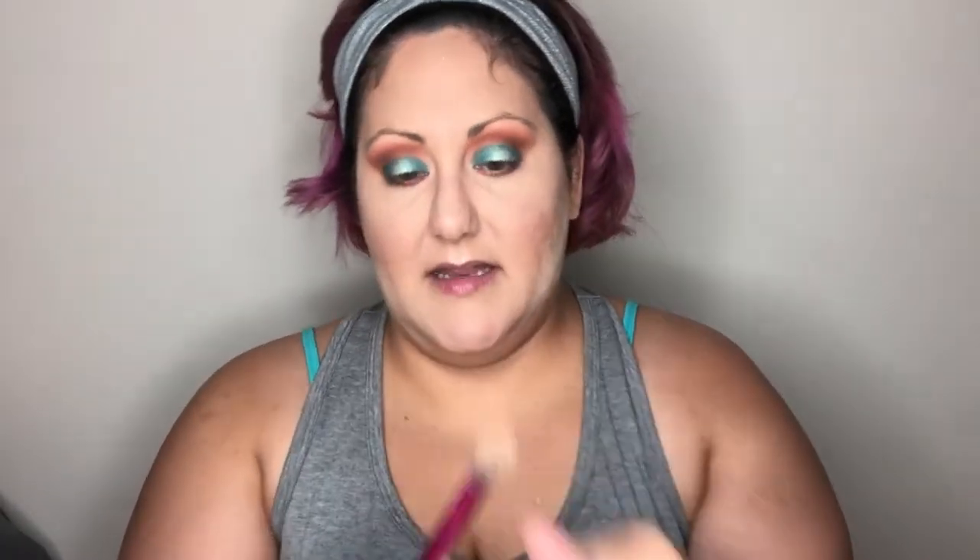To dust away fallout — sometimes you get fallout with foiled shadows — I'm going back into my Fit Me powder on a Real Techniques setting brush with just whatever is in the cap. Adding a little more powder helps ensure nothing smears or runs underneath your eye, so you can dust away the fallout but keep the bake nice and strong and your concealer in place.